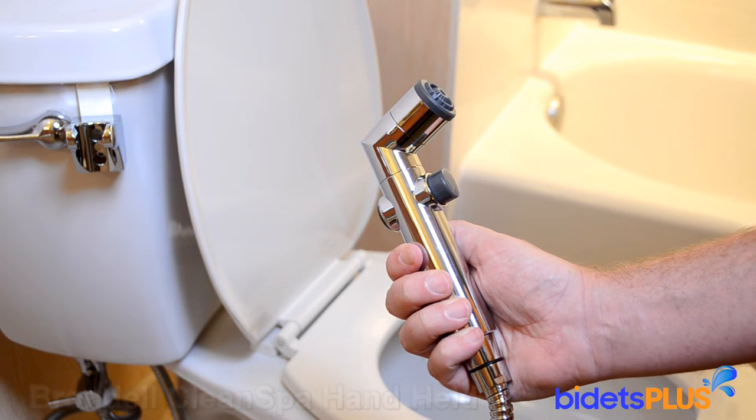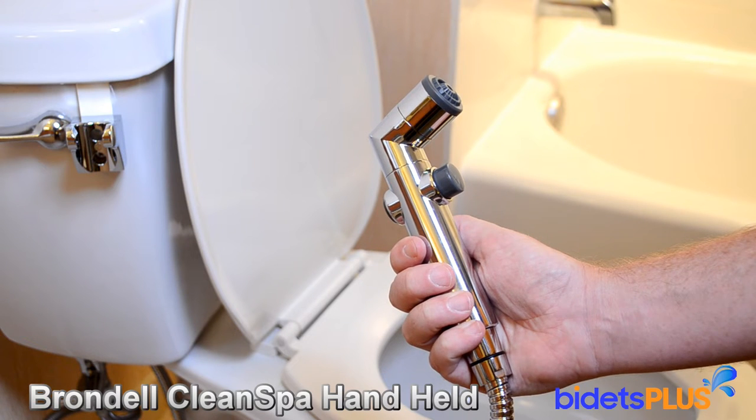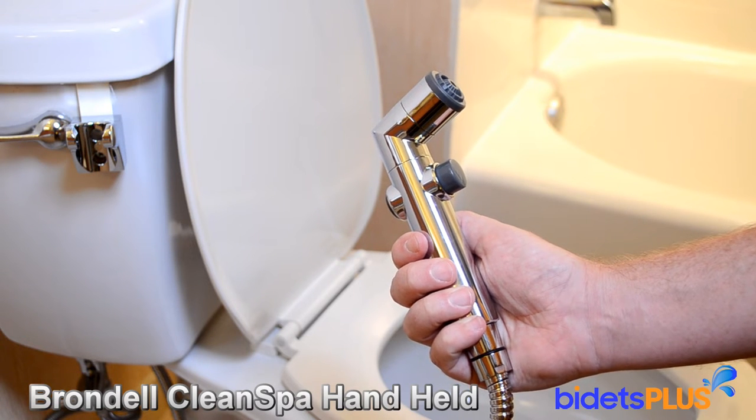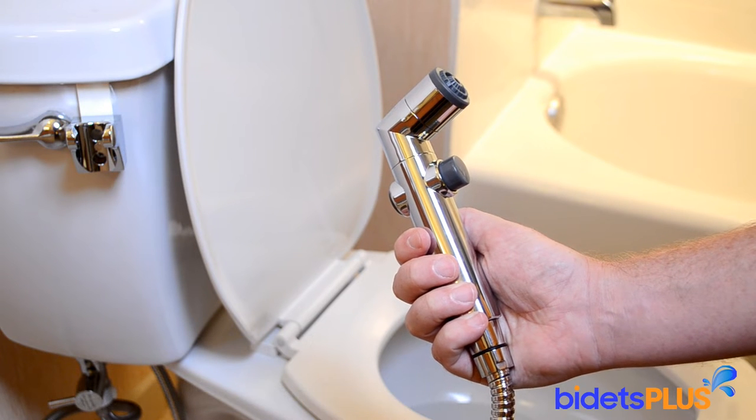Hi, this is Jensen with Bidets Plus, and today we'll be reviewing the Brondell CleanSpa handheld. This handheld spray shower is easy to use and a convenient solution if you're looking for something simple.